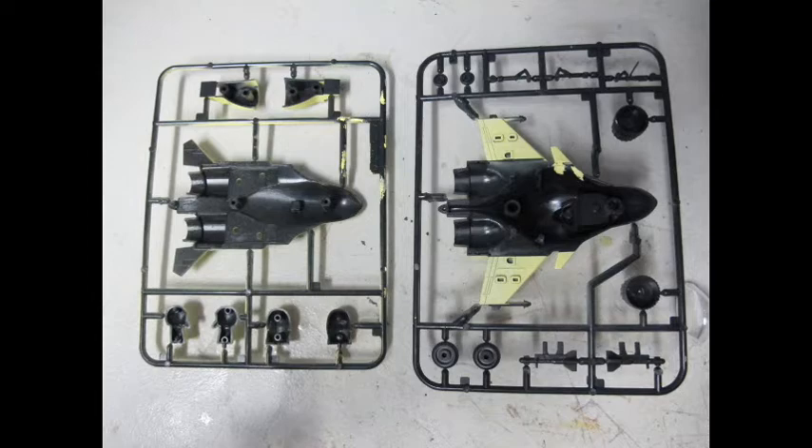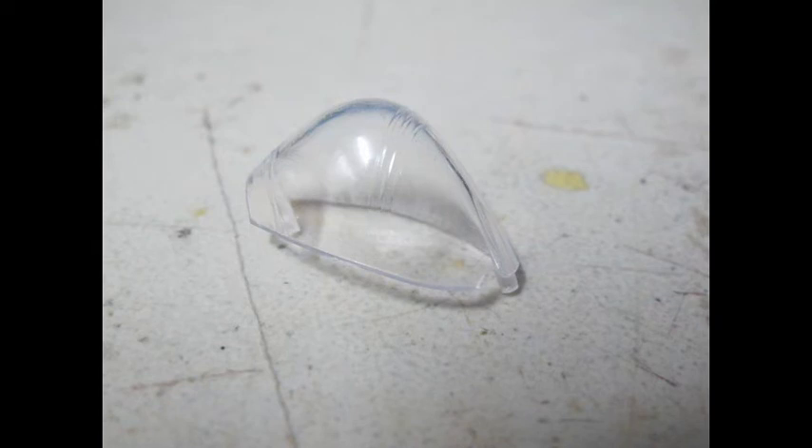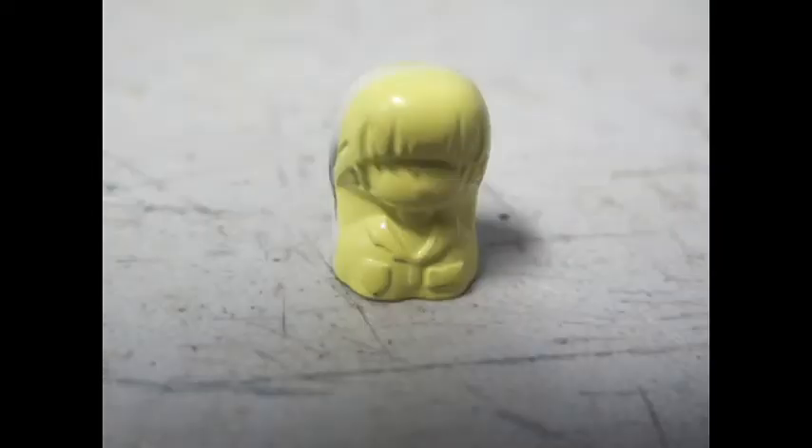The actual layout and process is exactly the same as the Hasegawa version. It generally all snaps together — glue is not 100% required. With the markings, the colouring, the masking, as well as the detailed panel lining already done, it is pretty passable for those who only like to snap their models together and not do any further painting or work. It's pretty much a toy that you snap together in less than 10 minutes.